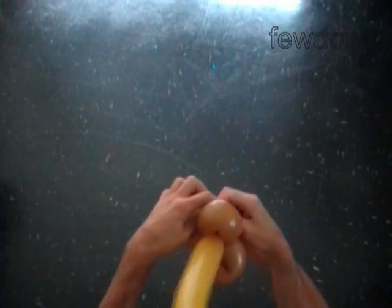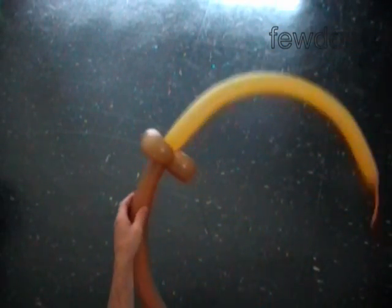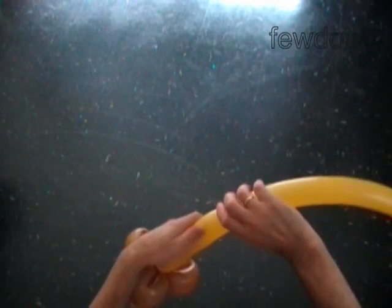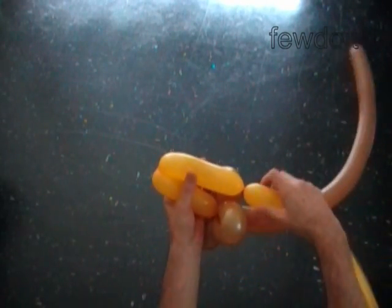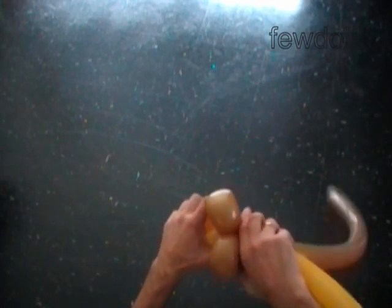We are going to make a chain of six or seven soft bubbles to make the broom. Twist the first soft five inch bubble, then twist the second soft five inch bubble. Lock both ends of the chain of the first two bubbles in one lock twist.